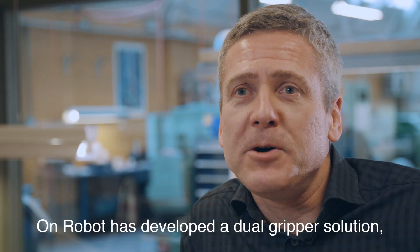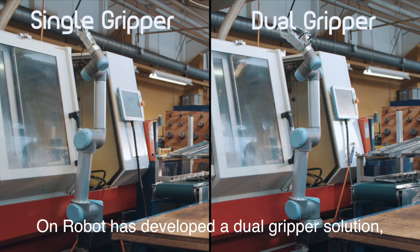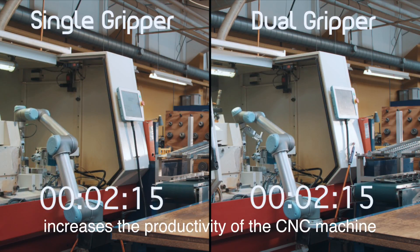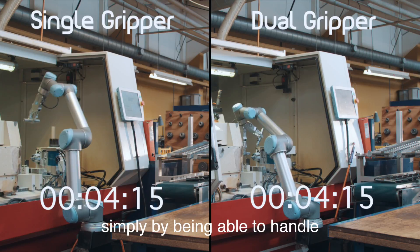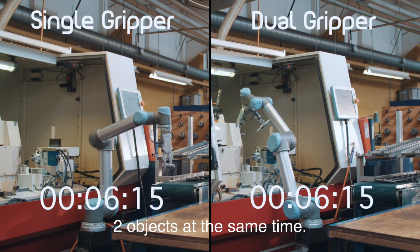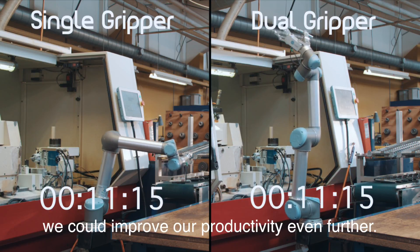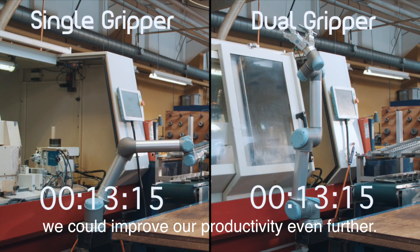In the meantime OnRobot has developed a dual gripper solution which, compared to the single gripper, increases the productivity on the CNC machine simply by being able to handle two objects at the same time. We realized that with yet another cost-effective investment we could improve our productivity even further.